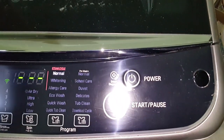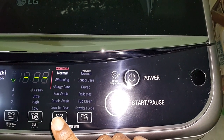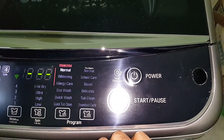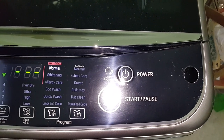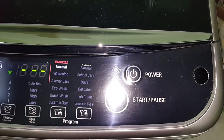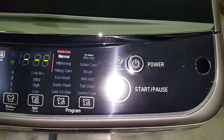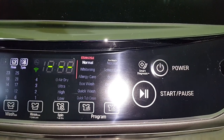There are different modes available. Starting from the bottom left: Quick Top Clean runs the machine for 15 minutes to clean the tub — you can add liquid as well. Then there's Quick Wash, Allergic Care, Whitening, Pre-Wash for dirtier clothes, Normal, School Care for dirty school dresses, Delicates, and more. You can also download different wash cycles from the LG store.